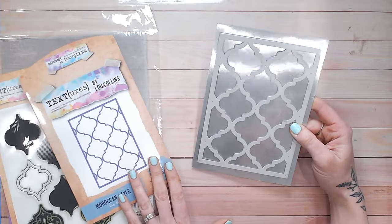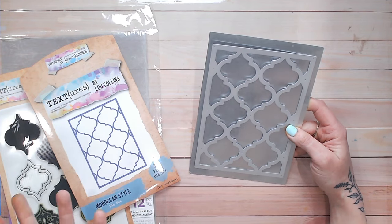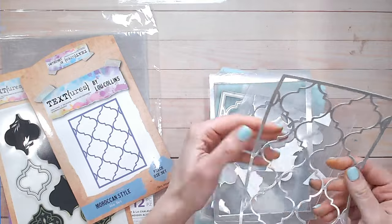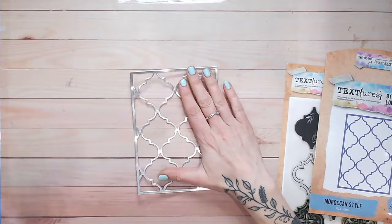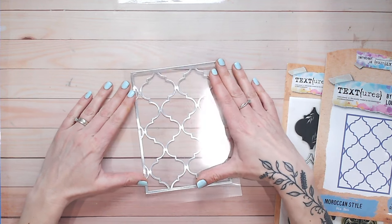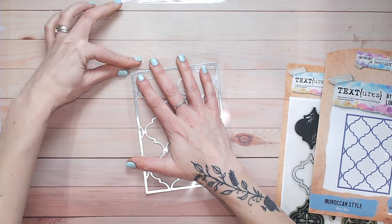The first thing to do is die cut the cover plate die from your mirror card. I'm going to cut the entire piece and then decide later whether I'll use it all or trim it down for a smaller card. The cover plate dies cut absolutely beautifully and give you a really lovely fine border that's going to be perfect for inside the stained glass. Now I'm going to place my die cut down and put my heat resistant acetate — cut down in half from the A4 sheet — directly on top.